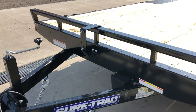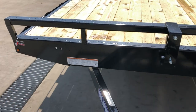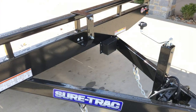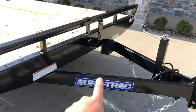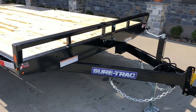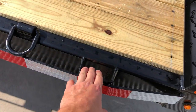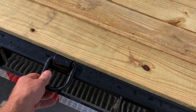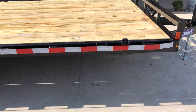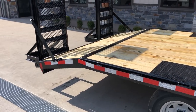Spare tire mount is standard, and new for the 2021 model year they've added an adjustable mount, so you can put it in the A-frame. If you want a toolbox or similar, you can move it out to the side and put your toolbox in without disruption. For tie-downs, a lot in the industry will just do stake pockets or a rub rail, but they've also got D-rings on these — six of them on the trailer: front, middle, and on the rear of the beaver tail.